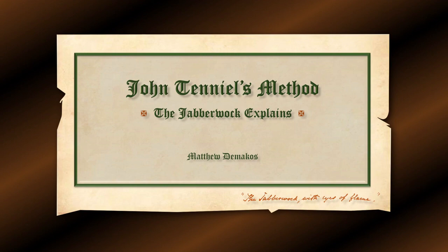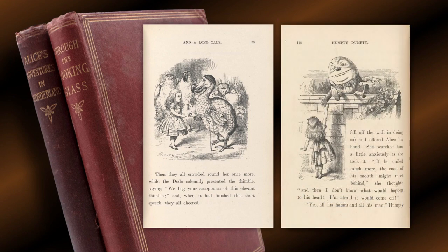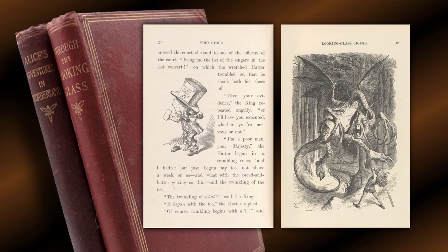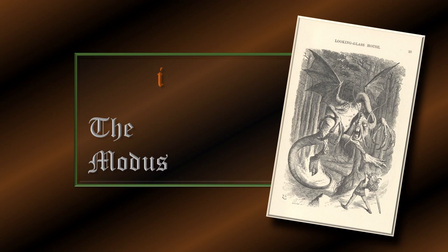John Tenniel's method — The Jabberwock Explains. As is well-known, John Tenniel illustrated two books for Lewis Carroll. He created 42 engravings for Alice's Adventures in Wonderland and 50 for Through the Looking Glass. We are going to turn our attention to The Jabberwock, an illustration in the second book, to explain his method.